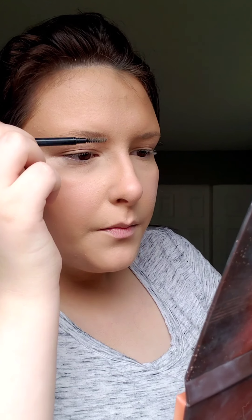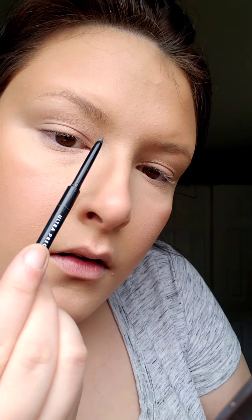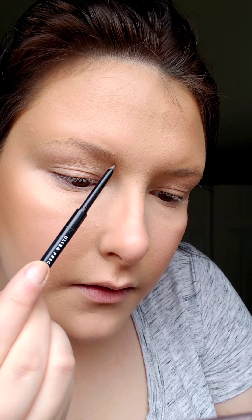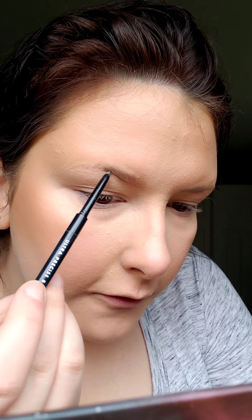I'm just going to brush up my hairs like this. I hold the pencil with a light hand — I don't like a bold brow on myself. If you like a bold brow, hold the pencil closer to the tip, but to get a really light hand, I hold it at the bottom. I've been starting right here at the front on the bottom, then doing light feathery strokes and following the shape of my brow.